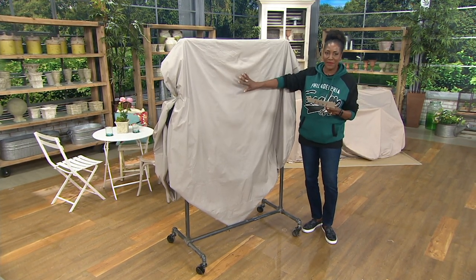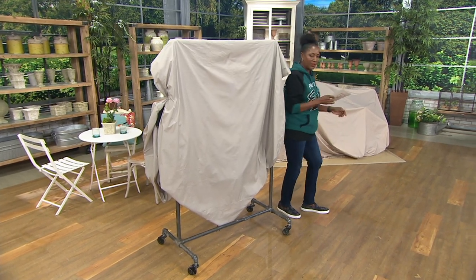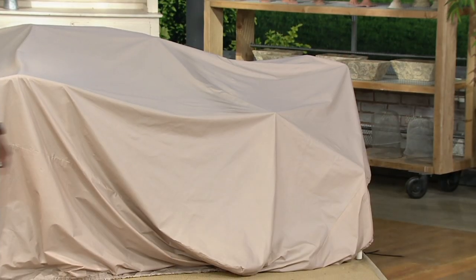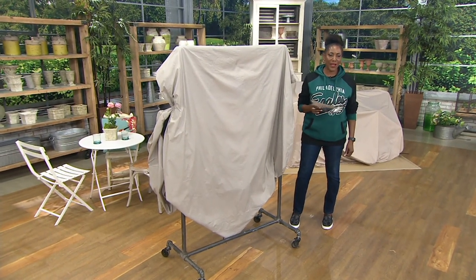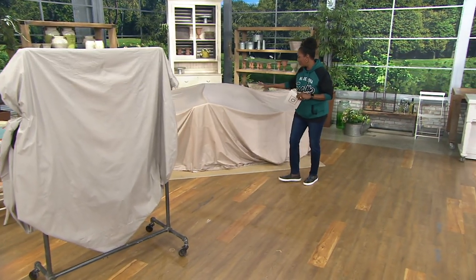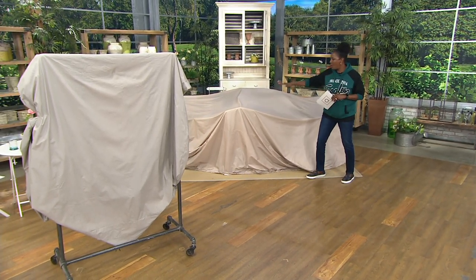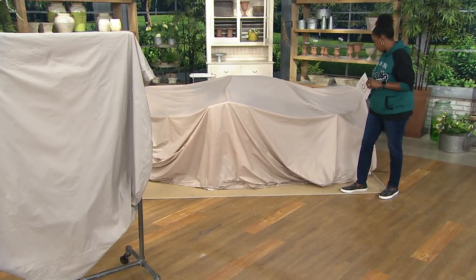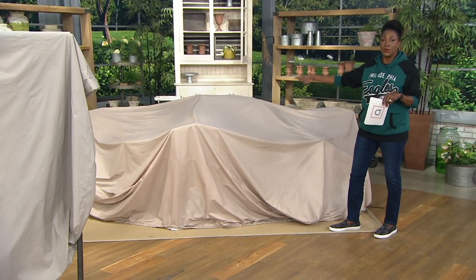There are two colors to choose from — this is the gray, and right behind me is the taupe. We have Chad Johnson on Skype to talk with us about Season Century. As I step back to what is a large table with all the chairs and lanterns on top of it, look how much coverage you get with this. You're protected for the entire winter season.